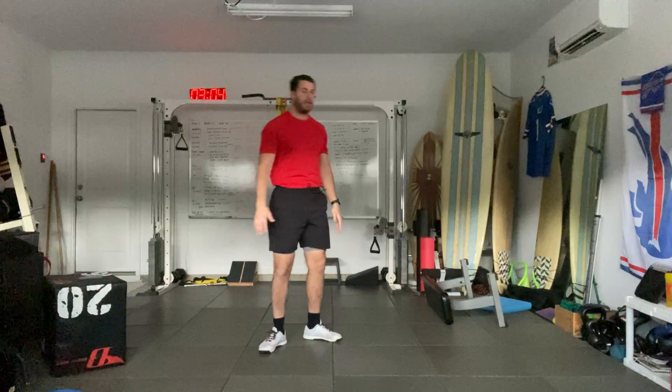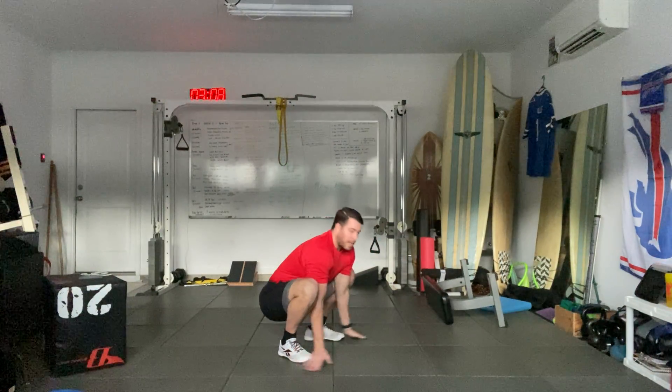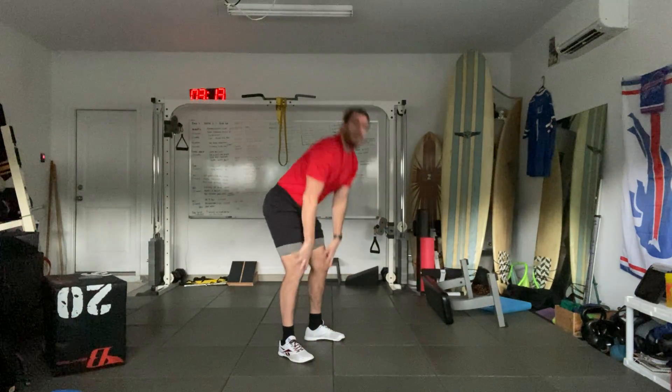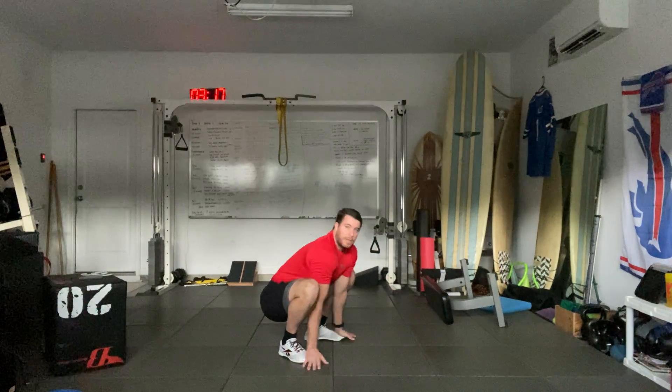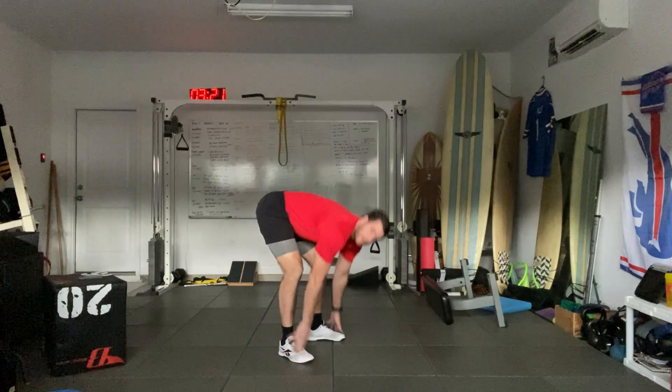Now we're going to go toe touch to squat. Toe touch, squat down, hands together, hands on the feet, hips up, stand up. Touch the toes, squat down, hands together, touch the toes, hips up, stand up.